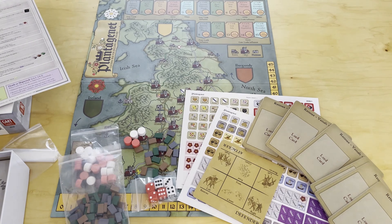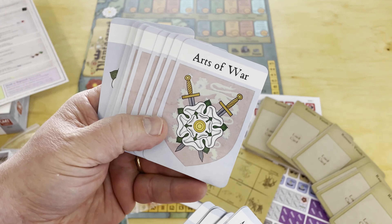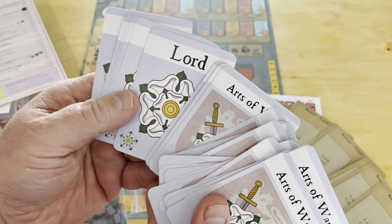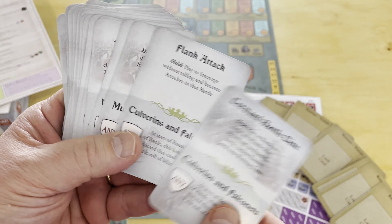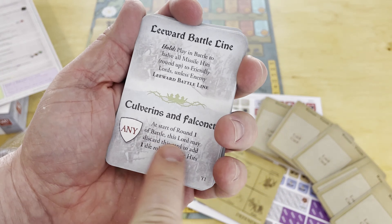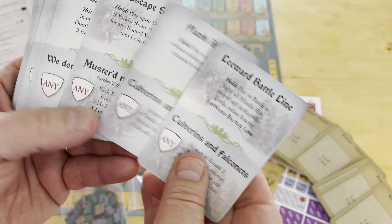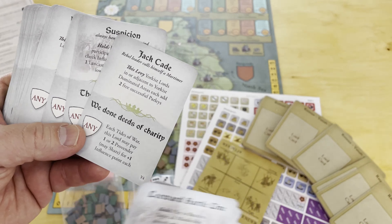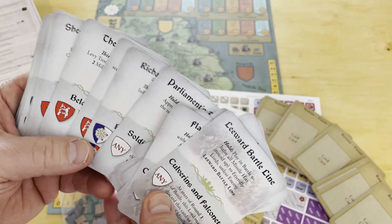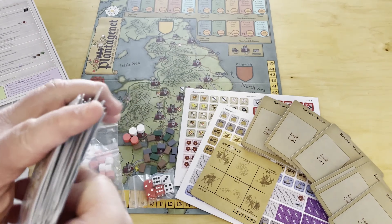Here are the arts of war cards — beautiful presentation, this is a really well-made game. Each card has an event on the top — like a flank attack, leeward battle line, escape ship, or Jack Cade — and capabilities on the bottom. You typically play the capability face-down under the board. For example: 'at a friendly stronghold, this Lord adds two men at arms and one longbowman — remove them after the battle.' Some are specific to certain lords or sides.